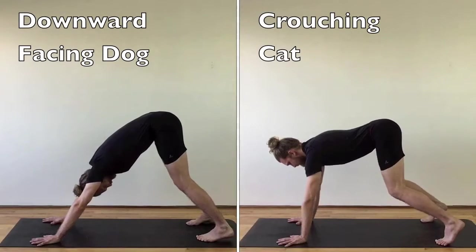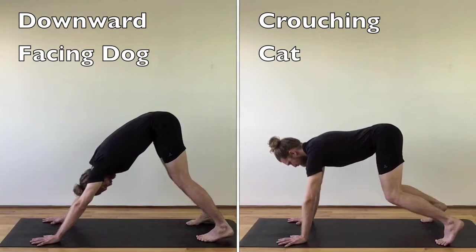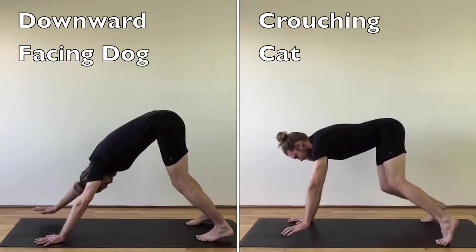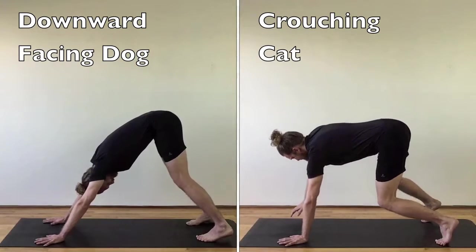Yoga is trending towards more difficult postures, deeper stretches, quicker pace, and tighter binds. Crouching cat positions the arms in the front plane of the body and bends the knees, making it easier to be light and active compared to downward facing dog.